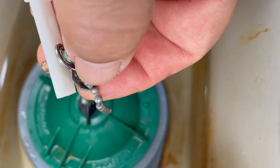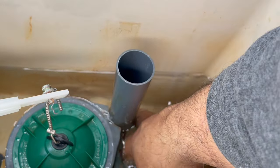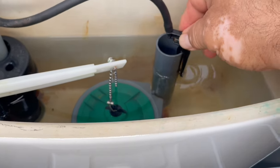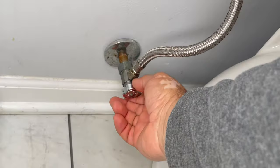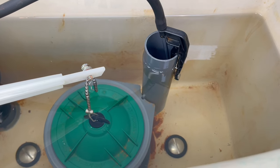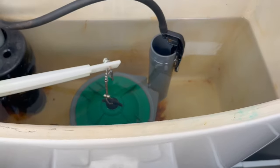Your toilet is ready to flush again. Make sure you place the fill valve hose back where it goes, then turn the water back on. When it fills up it will stop — if you don't hear any other noise after that, the seal valve is sealing properly. Now flush to test it.